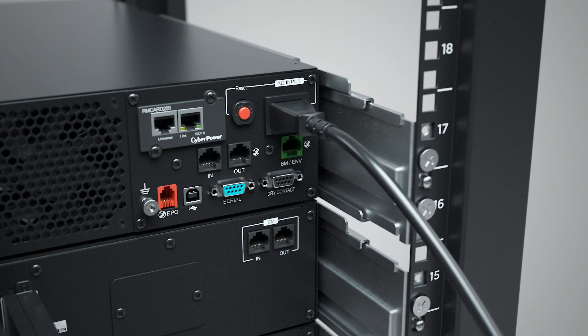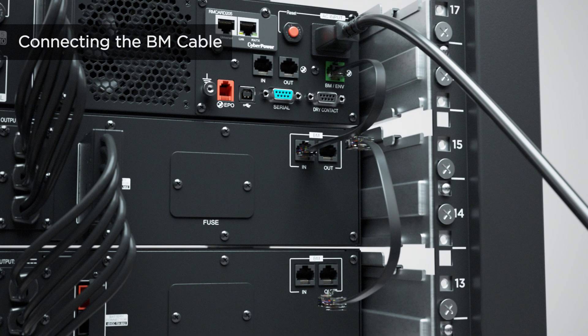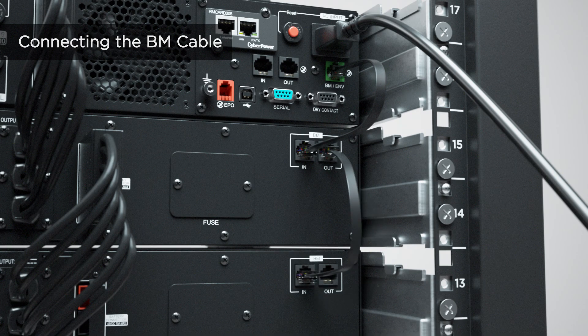Plug the power cord to the AC inlet of the first extended battery module and to the utility grid. Plug the power cord to the UPS and the utility grid. For extended battery module management, connect the BM cable to the BM port of the UPS and to the BM port marked with IN of the first extended battery module. Then use another BM cable to connect the BM port marked with OUT of the first extended battery module to the BM port marked with IN of the next one. Repeat this procedure to connect all extended battery modules.